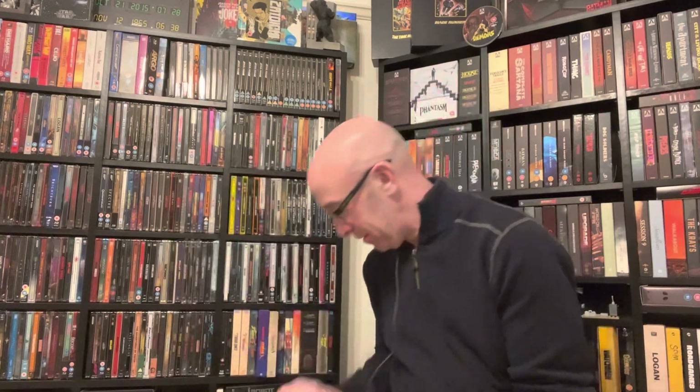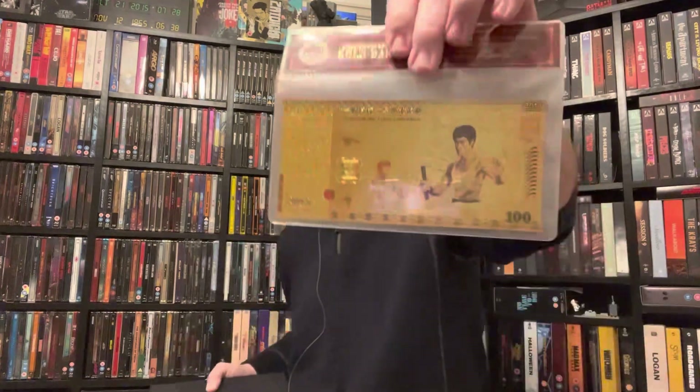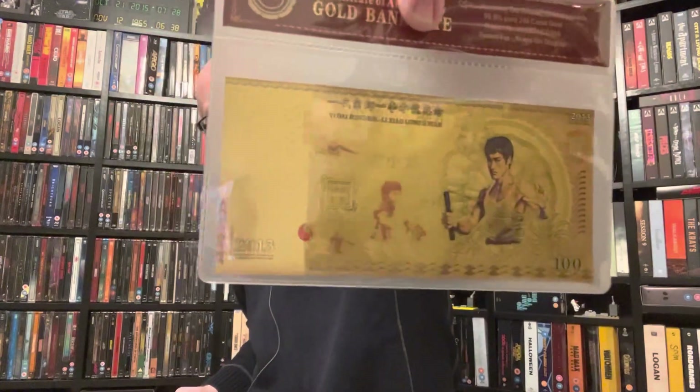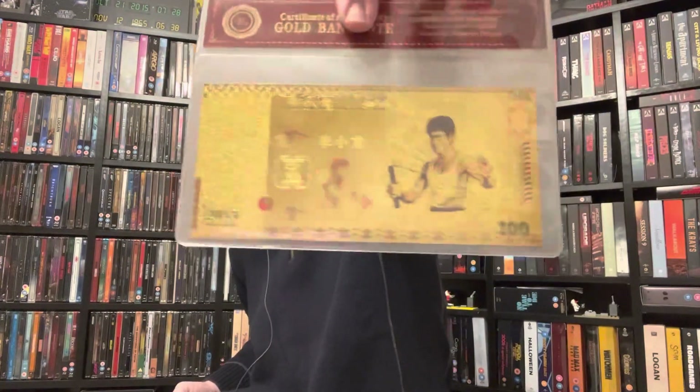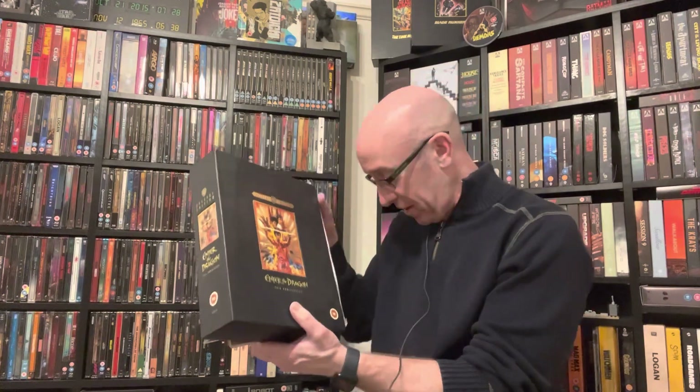This is the third edition I own of this film — that doesn't include VHS tapes I think I've got upstairs in the loft. I couldn't refuse this edition, and I also remembered I had this banknote I got from AliExpress. So we're going to take a closer look at the big box VHS 25th Anniversary Edition of Enter the Dragon, starring Bruce Lee.